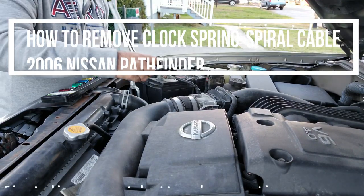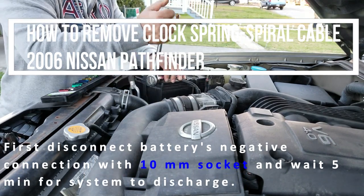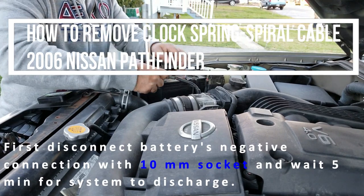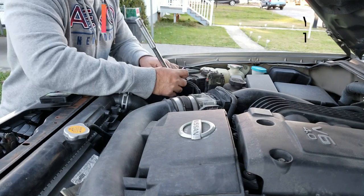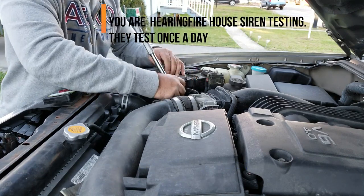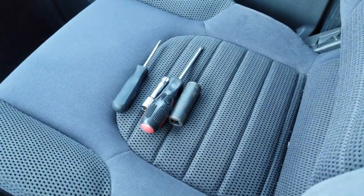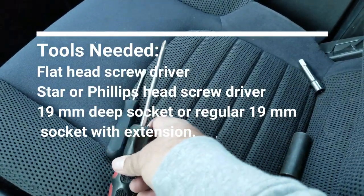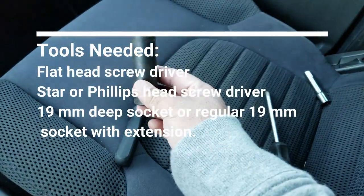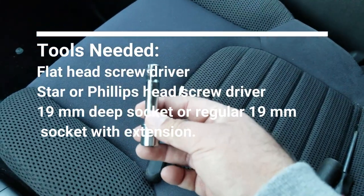It requires a 10mm socket. I'm going to disconnect the battery from here. Now that the battery is off, to do this process you need a flathead screwdriver, a Phillips screwdriver, and a 19mm deep socket. If you don't have a deep socket, you can use an extension to open up the steering wheel.